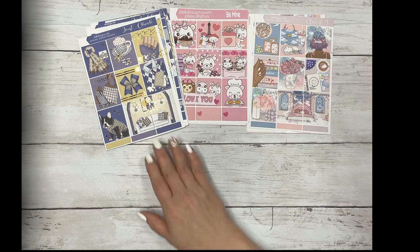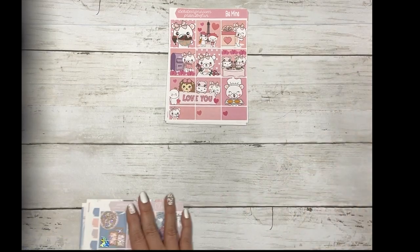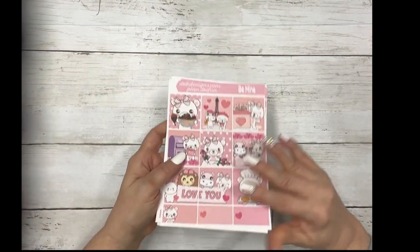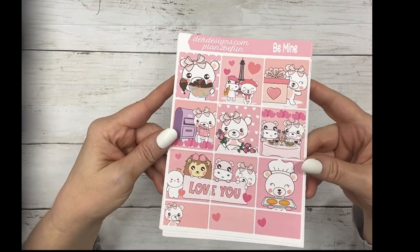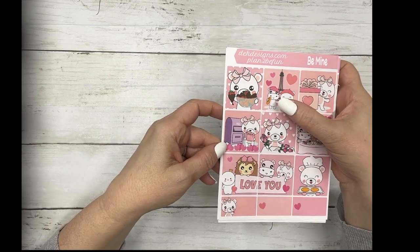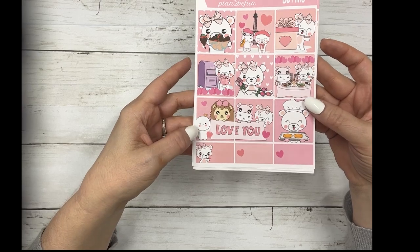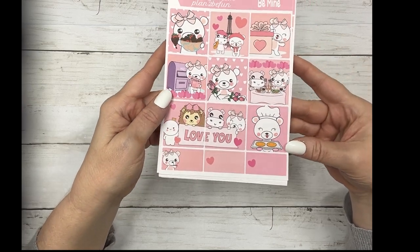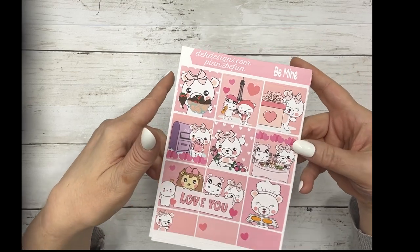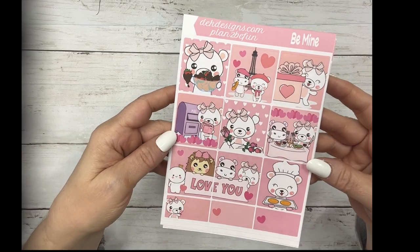Let's start off with the new fun kit. Miss Katie Huckle designed this and I think it's adorable. It's called Be Mine and it has Boo Bear, Honey the Hippo, Hannah the Hedgehog. We forgot to put Bun Buns in here, who is our other character.